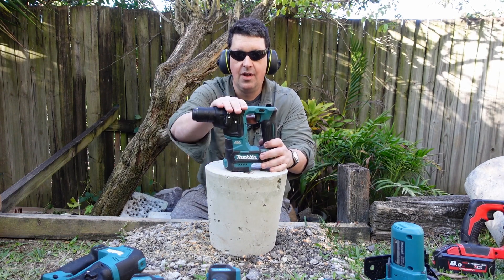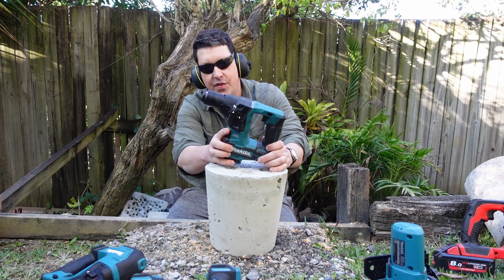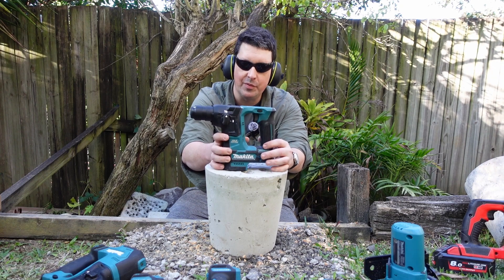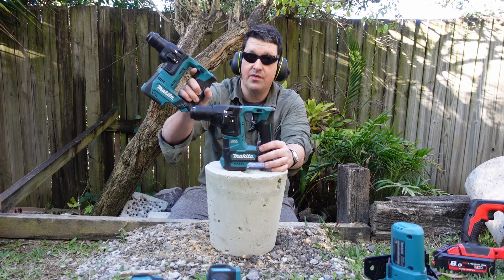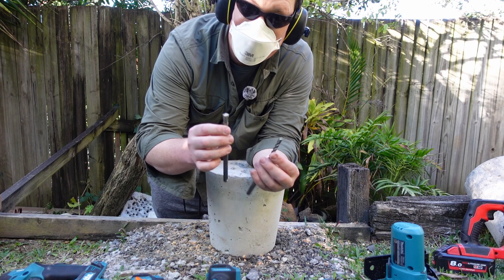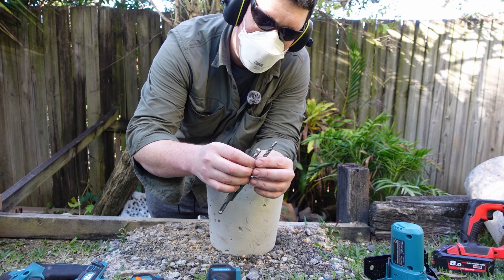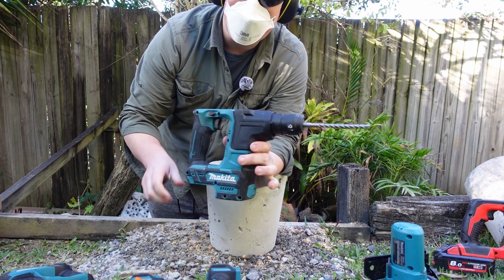Here we have my very first ever baby hammer, and probably the tool that started this entire YouTube channel — the beautiful Makita HR166 brushless. And also the brushed version, the HR140. I have two drill bits from Climbing Taiwan: an 8mm — usually pretty tight with a bit more resistance — and a 12mm. Let's start with the brushless drill.